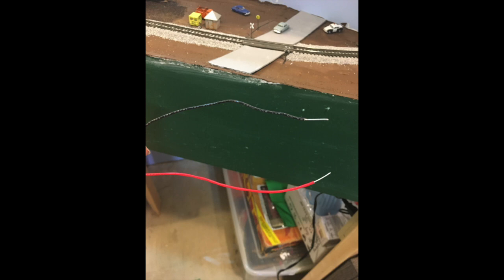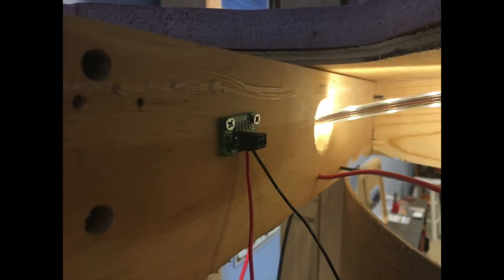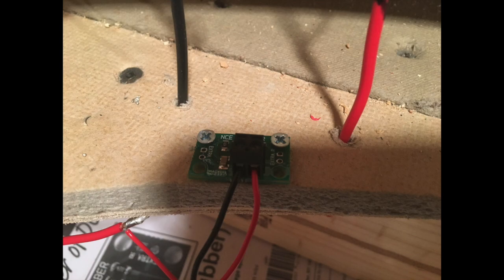So I cut two small sections, soldered them to the bus line sections, and then fed them right to the snubber. The directions recommend fastening your snubber down, so I used some small wood screws and then repeated this process three more times for the other snubbers I'd be putting on the layout.